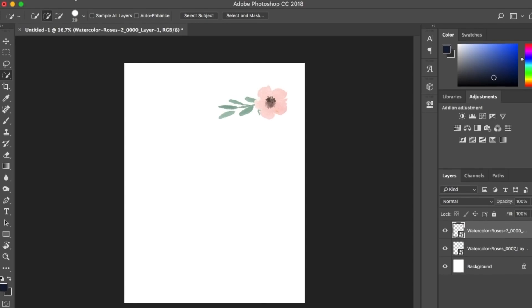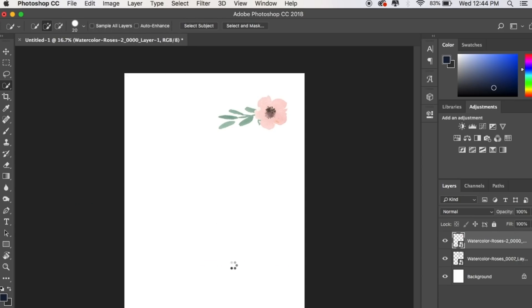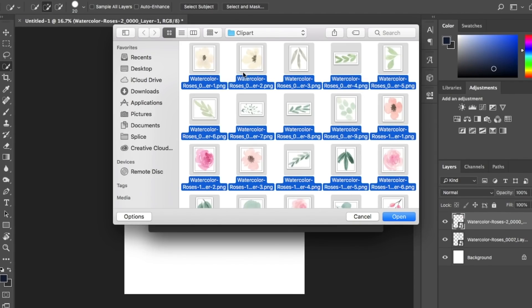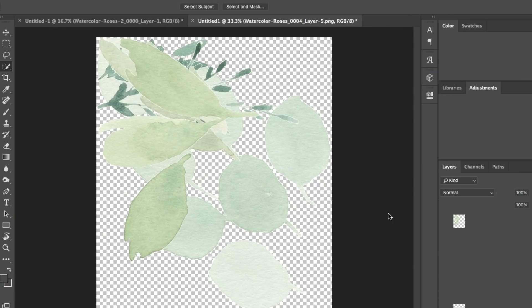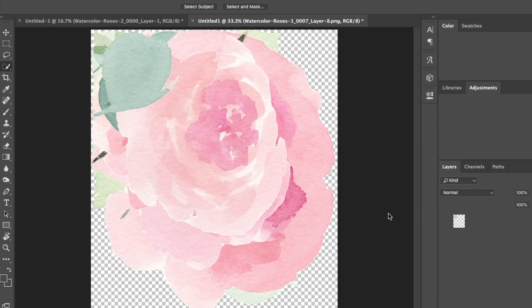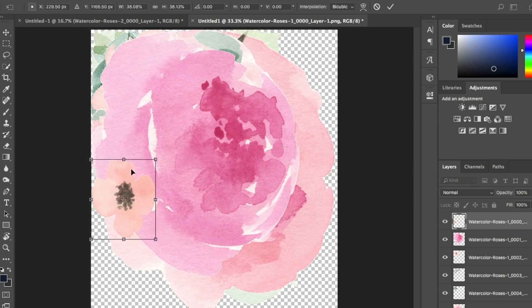Another way to bring all clip art into Photoshop at once is to go to File > Scripts > Load Files into Stack. That lets you browse, select the entire clip art pack, click Run, and bring all those files into a single Photoshop document. I know this is a workflow choice and someone might disagree, but it's one way I'd do things.